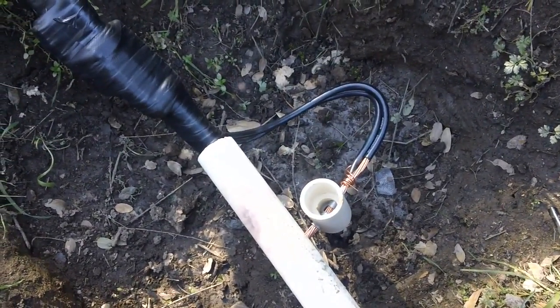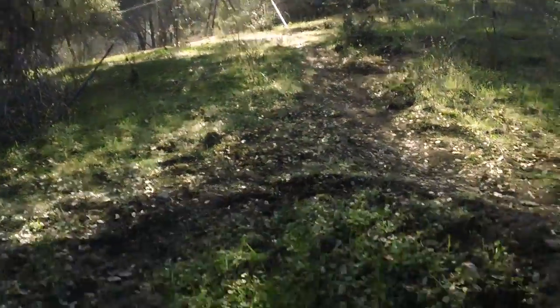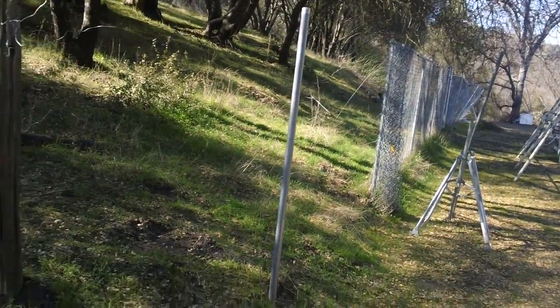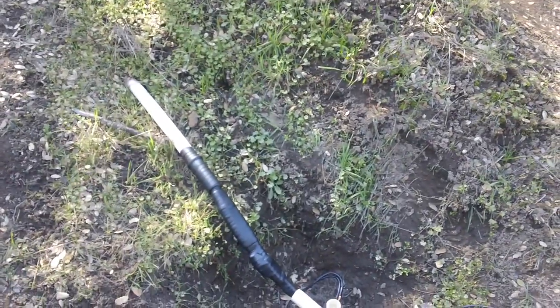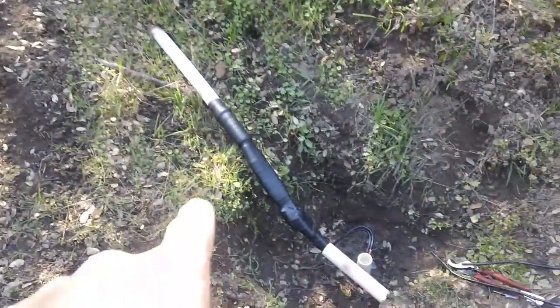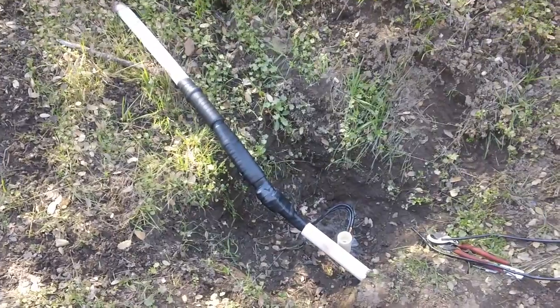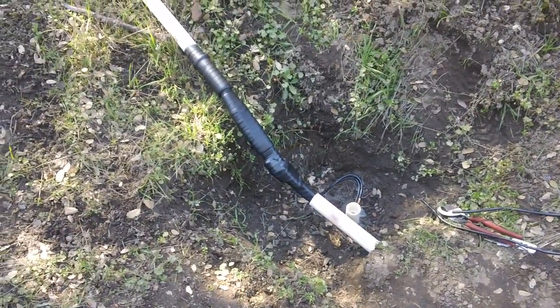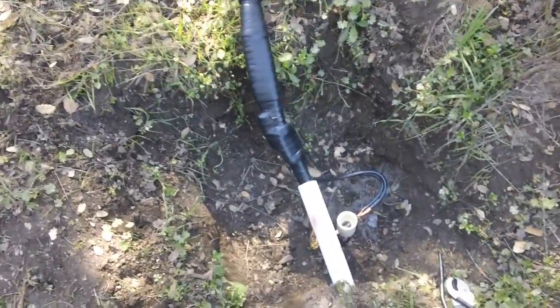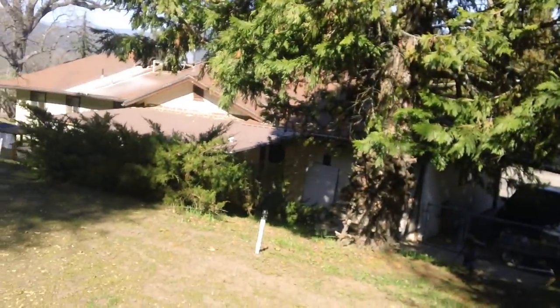Here's another example of a CAD weld - we already did two up there. At this location, some time ago a previous property owner erected a fence and put a pole right here. Murphy's law - they put it right in the middle of the conduit going up to the hill where the antenna mast is, severing that line. So I had to dig it out, run some cables through it, and weatherproof it.